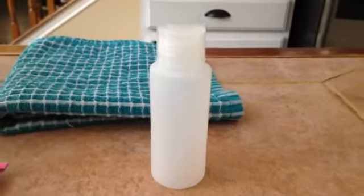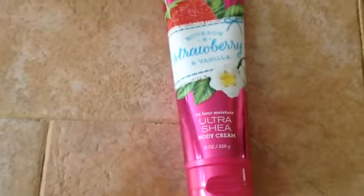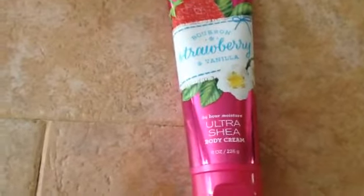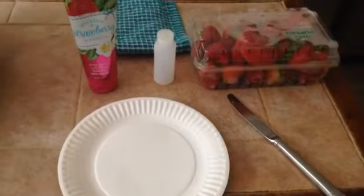You're going to be needing a container or jar, some type of lotion. I chose a strawberry vanilla from Bath and Body Works, some fresh strawberries, some nice sugar, a paper plate, and a knife. Let's get started.